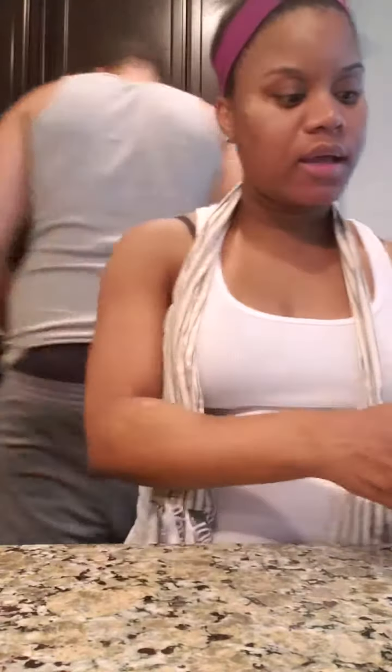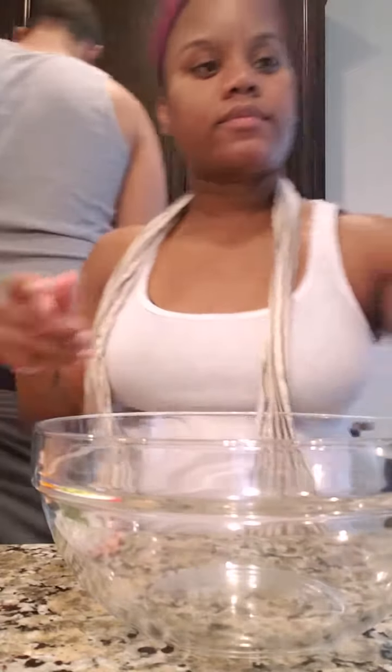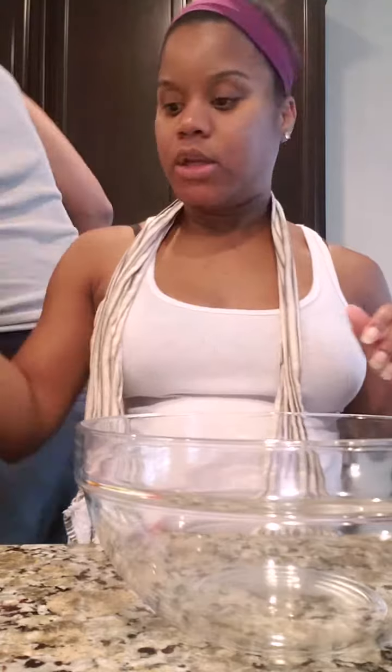Now we're gonna get all the filling ready before we add the meat. With our bell peppers and onions we're gonna sauté them so they can get nice and sautéed, with pepper and a little bit of salt. In this bowl we're gonna add our Greek yogurt, cream cheese, shredded carrots, and our lettuce. We're gonna add a little pepper to that mixture and mix it up. Once our bell peppers are done we'll add them in, then add our avocado, mix it all up, then add our chicken, and put the cheese on last.